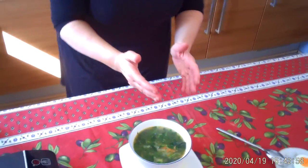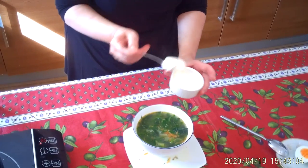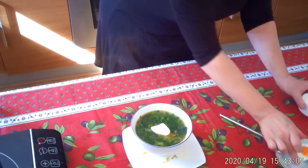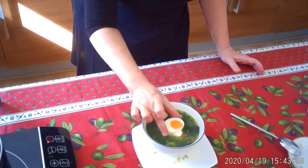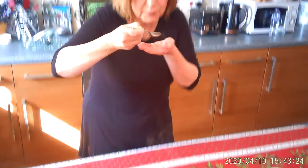Like I said, the traditional way to serve it is with some sour cream and a hard boiled egg. But obviously for vegans, you just leave the egg and sour cream out. It's absolutely wonderful — I just can't wait to eat it. Beautiful! Thank you very much for watching, I'll see you next time. Bye.